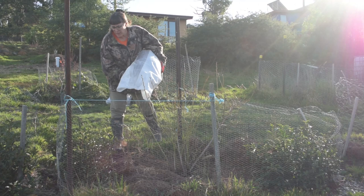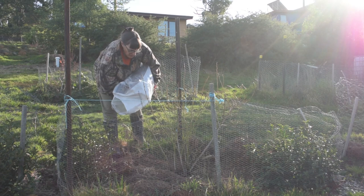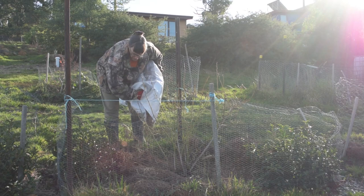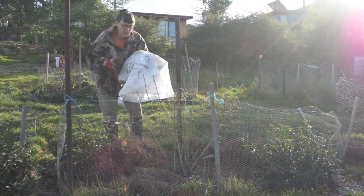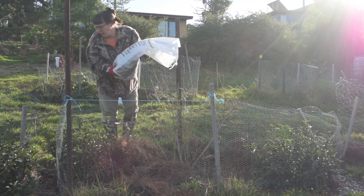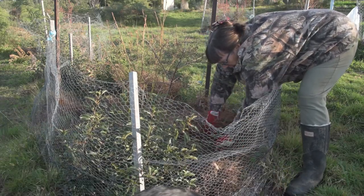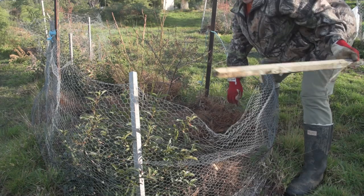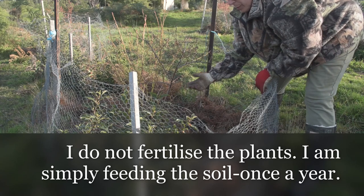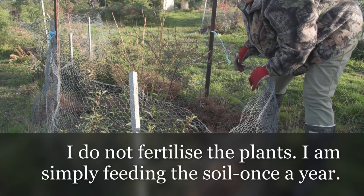My blueberries and my tea plants, which are also acid lovers, get plenty of this. Then I just spread it around. There's a bit of blackberry stuff in here, and there's a post that's fallen over. The tea plants are a good companion for the blueberries because they both like an acid soil. Further up there are strawberries, which have mostly died down for the year.